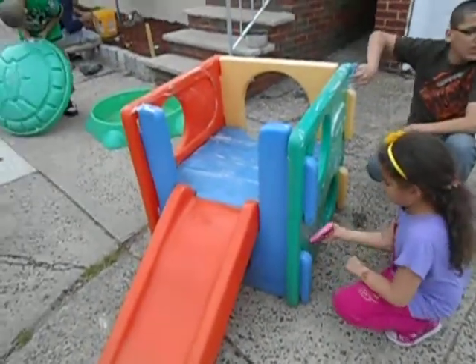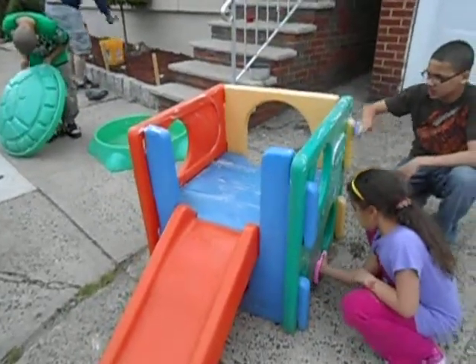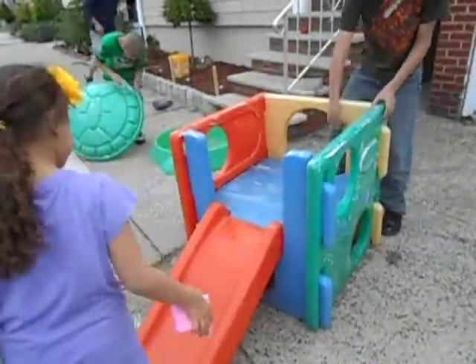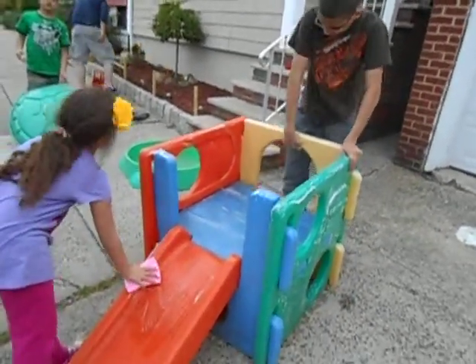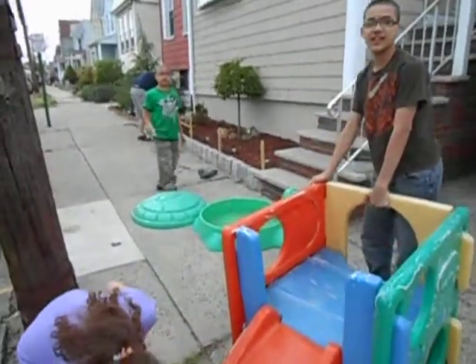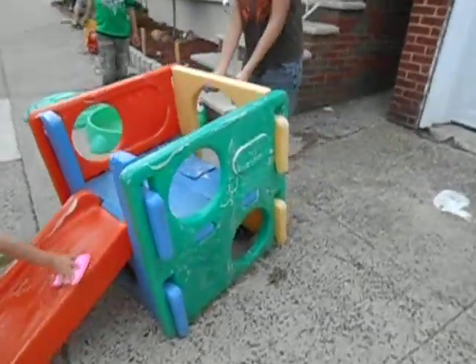Once you guys are done cleaning it, we'll put it inside the van. It comes apart, so we'll take it apart. Lift the yellow part and then take it out. There you go. We sure do got sand, but that'll be a few extra bucks if I sell it with the sand. Then make it six dollars — six dollars.